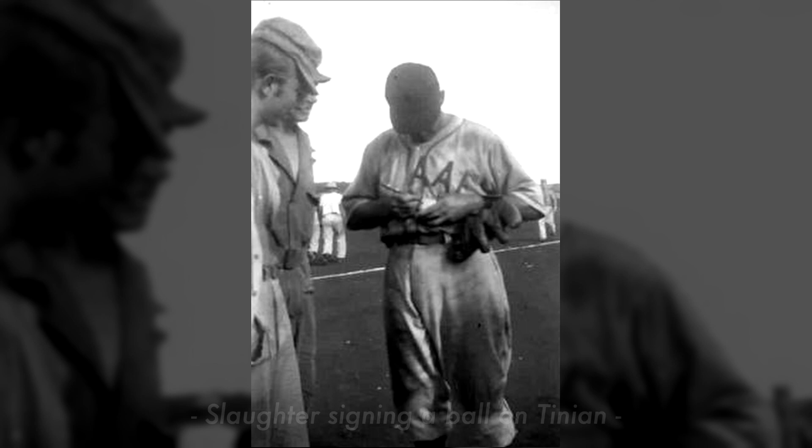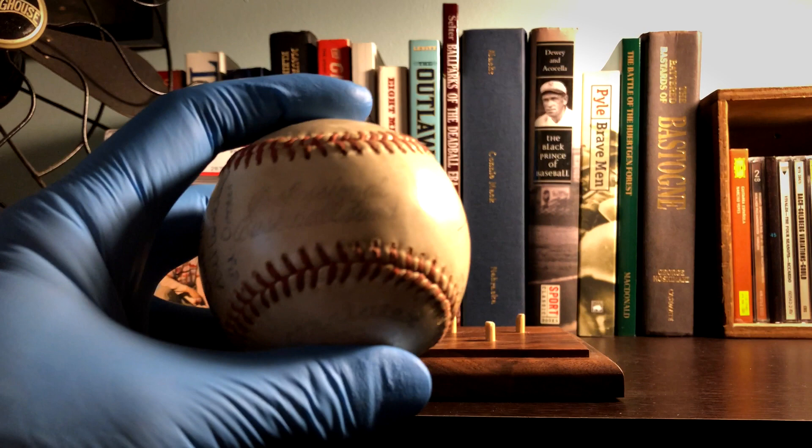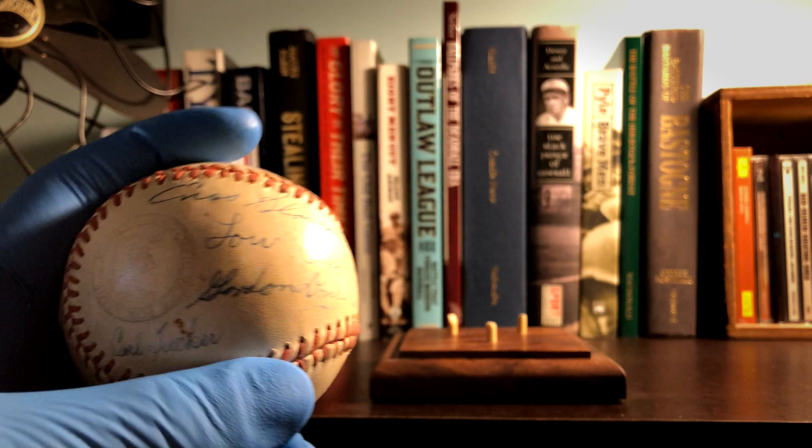What they would do was go from island to island - like Tinian, Iwo Jima, and Saipan - and stage games there for the troops. Obviously there weren't diamonds, so they would have to make a baseball field from scratch using whatever they could find. They'd grab military crates, for example, and turn those into bleachers. So like I said, this is a ball that was specifically commissioned for World War Two, and you can see here on the front the Professional Baseball Fund stamp.